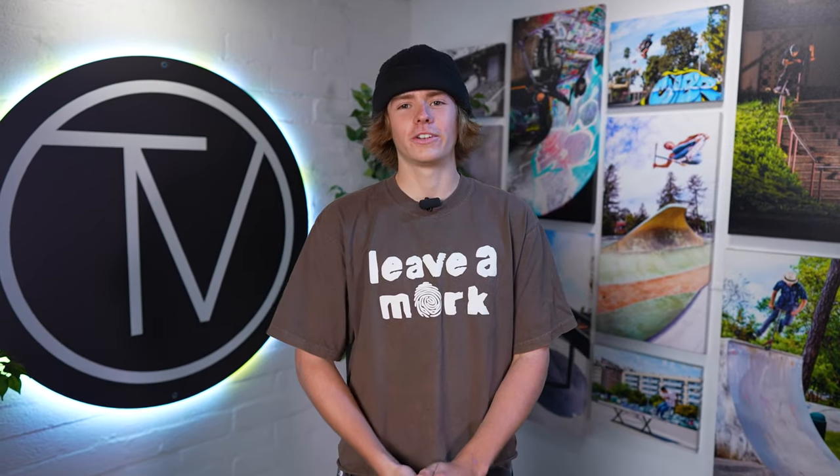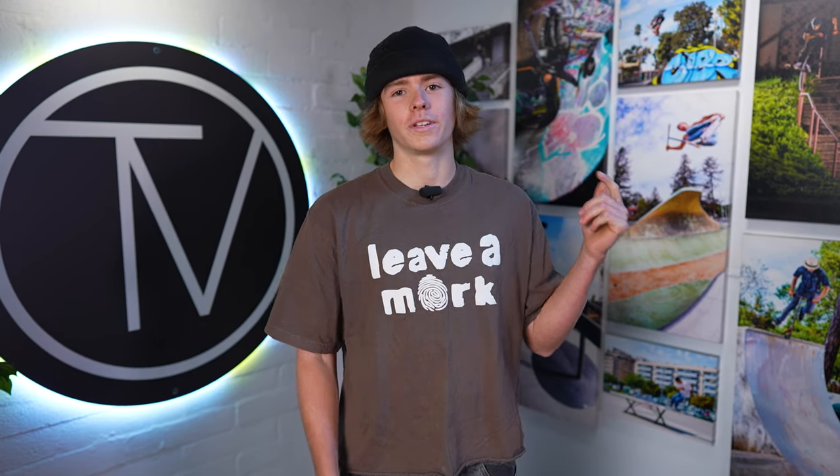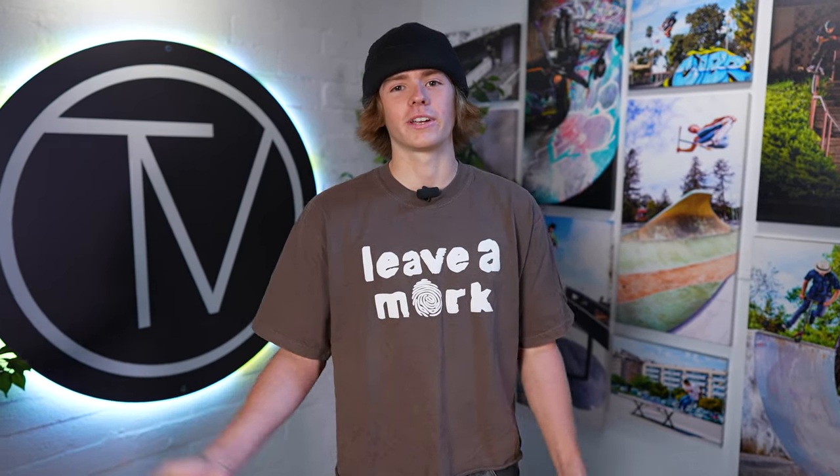Yo, what's up guys? Trevor Monaghan. I'm down here at the Vault Pro Series to do my first ever custom build. I ride for Lair Pro Shop, Prime Scooters, and Youthcon Wild. So enough talking, let's go to the warehouse and get to picking out the parts.